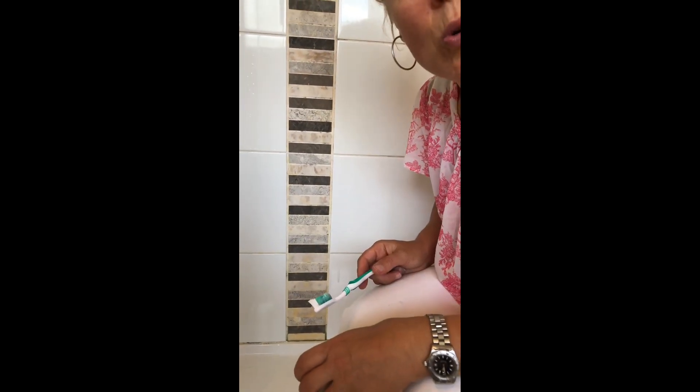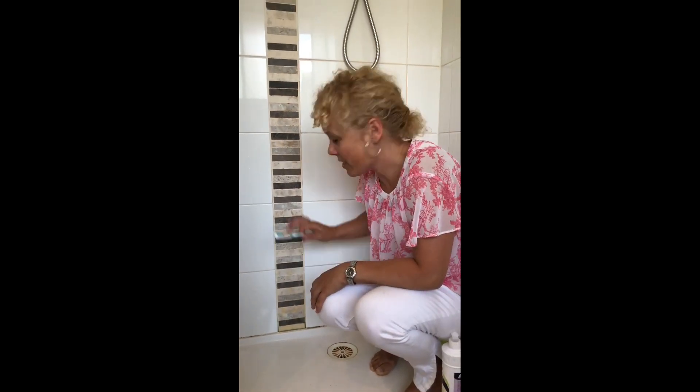The best news of all is if you actually wipe your shower down after every shower so there's no moisture, this wouldn't even be a problem.